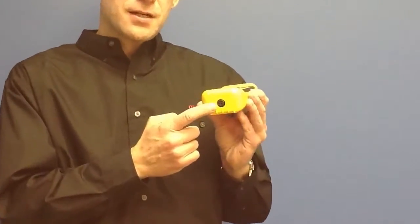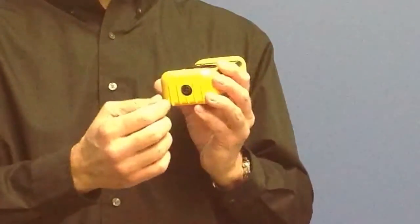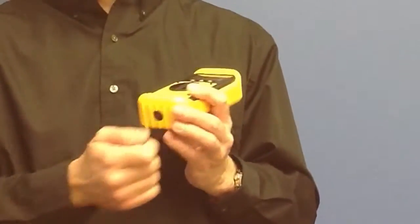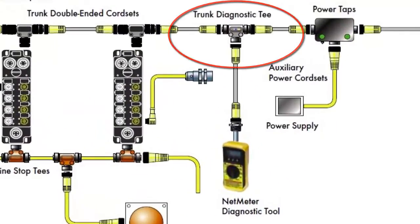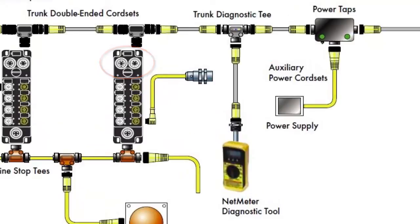Here's how the tool works. There's a DeviceNet connector on the bottom of the tool. You can plug it into the DeviceNet network anywhere on the network — it's not critical where you plug in. Just find an unused access point: there could be an unused T, or an IO block with an in-connector and an out-connector where one is not being used, so you can plug into one of the bus connectors on an IO module or device.